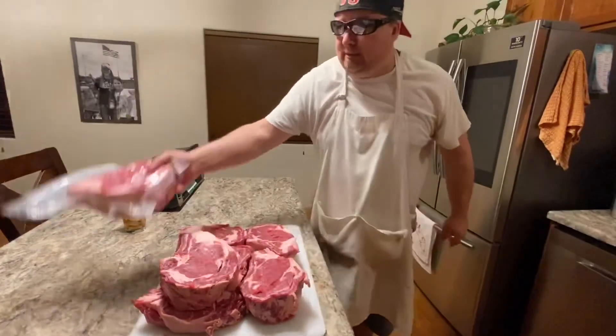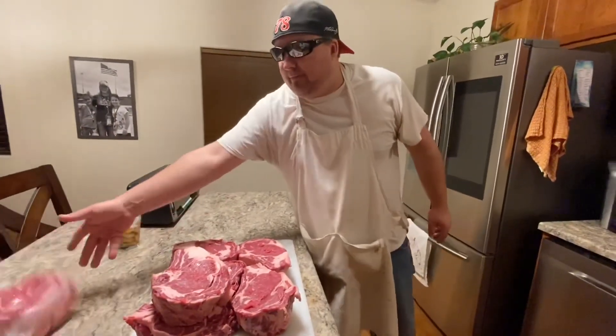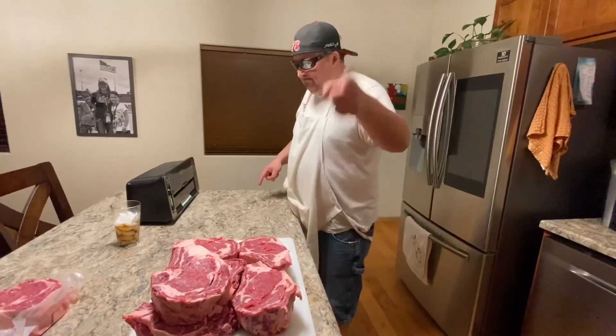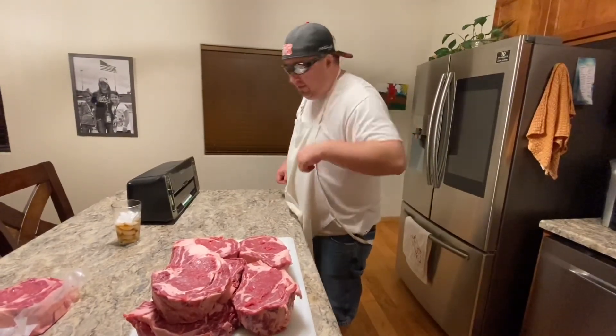Bam, that's all it takes right there. Put that guy in the deep freeze, it's good for a year. Sweet. Cool. Do it. Later everybody. Bye.